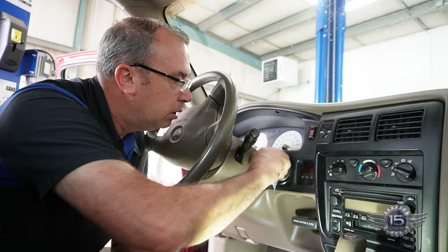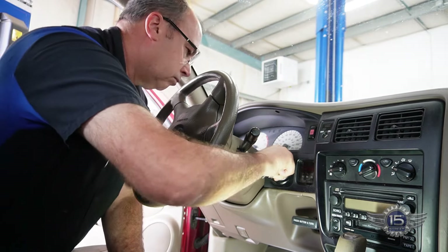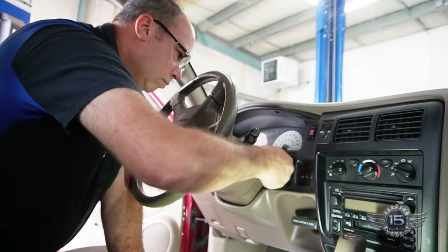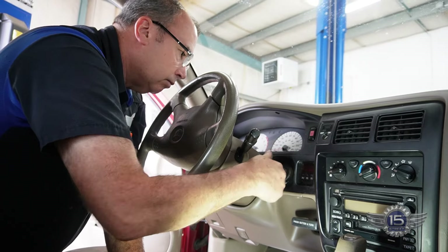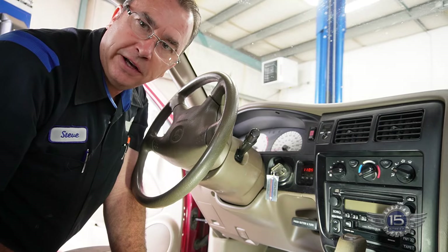So this is what we've got — stick it in there and you've got to jiggle it to get it started. Customer's tired of doing that, so we're going to fix it.